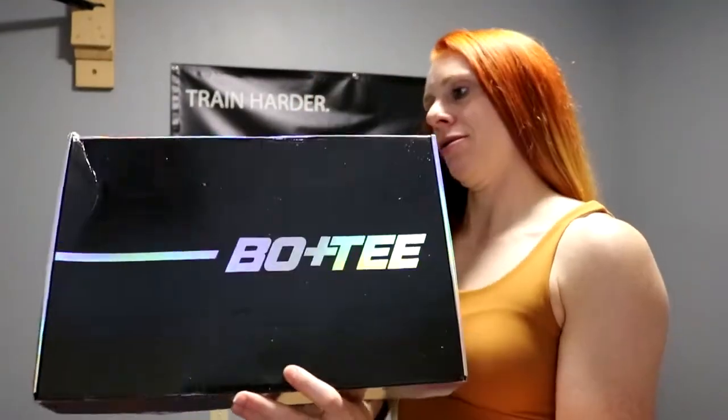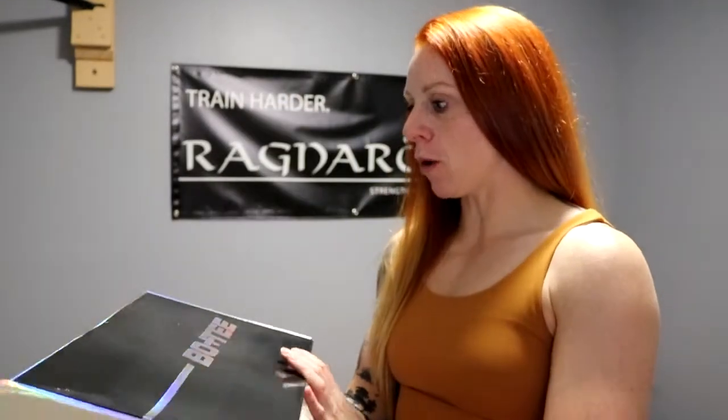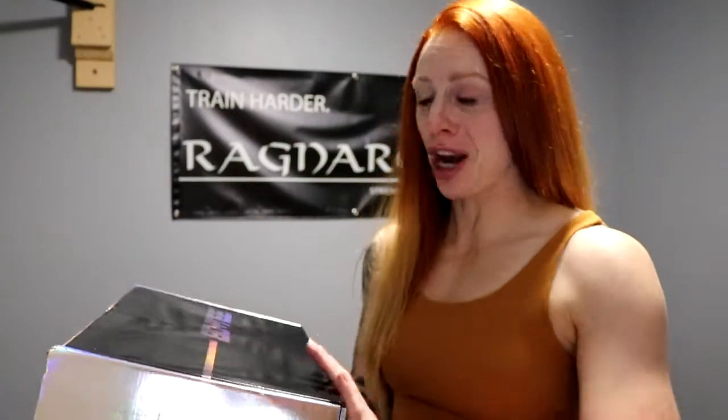Check out this box — this is some high quality packaging here, making sure that their product does not get ruined in any way, shape, or form.